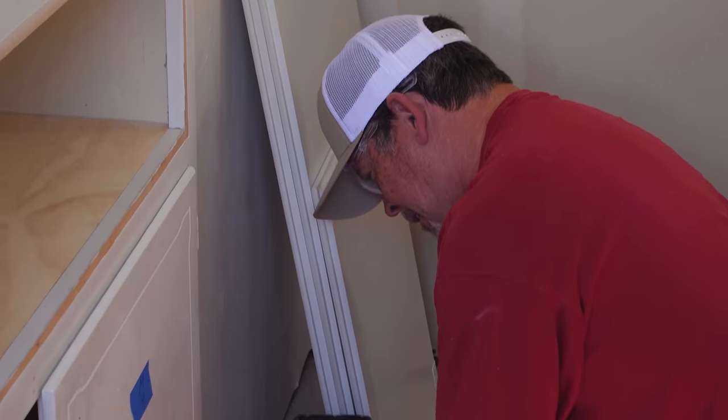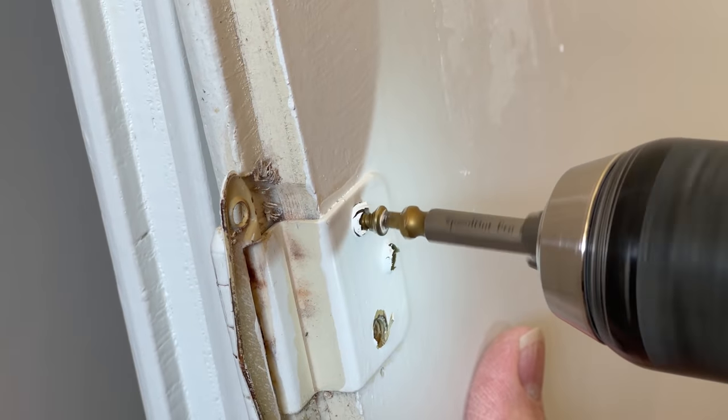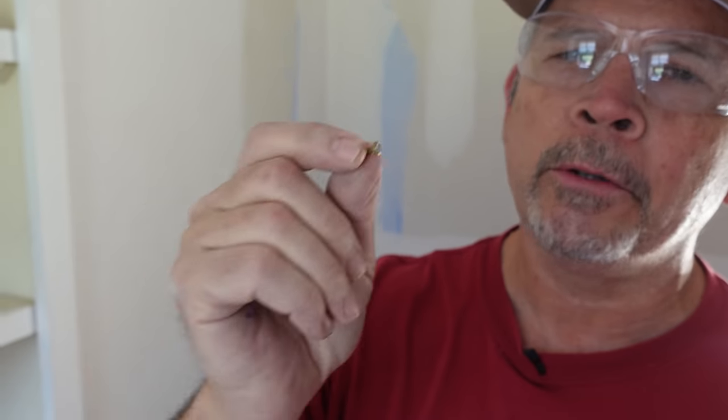There we go — oh, broke it off. Well, that's going to happen sometimes. A couple of things you've got to know: these screws do get hot when you're drilling them, so be mindful of that. And obviously you're destroying the screw, so if you want to reuse your hinges, just know that you're going to have to buy new screws.